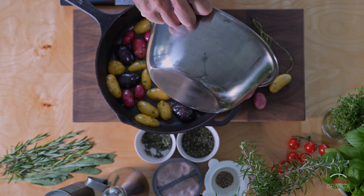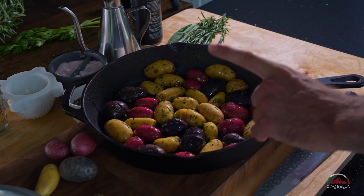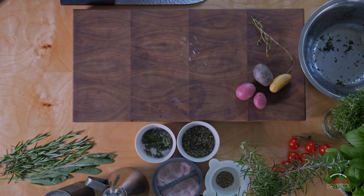Like the remaining oil, just go all the way. Now we are ready to go in the Ciao Bella pizza oven at 380 to 390 Fahrenheit for around 20 minutes.